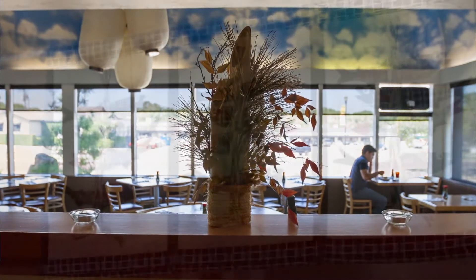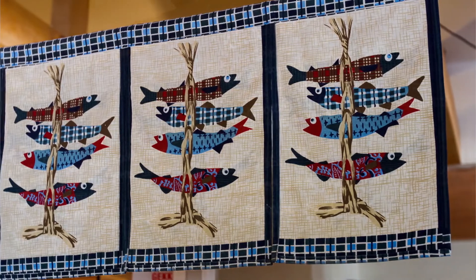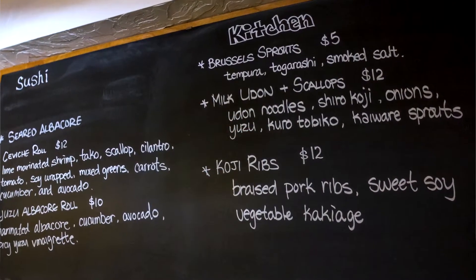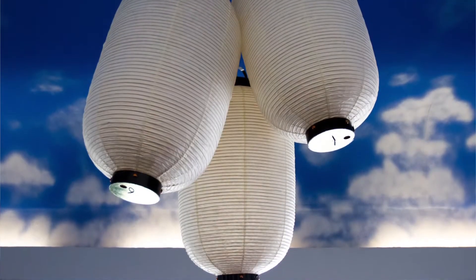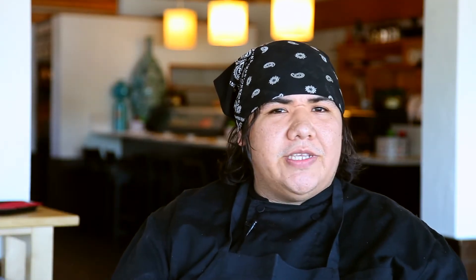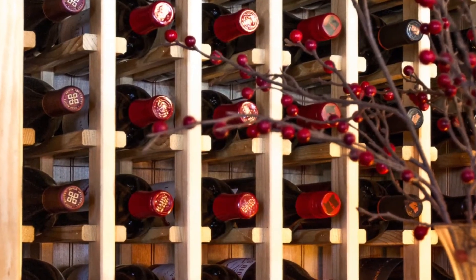We have a new fall menu coming out that we're slowly rolling out. What we're doing is using our blackboard — the chalkboard we have on the board in both rooms — and we just keep rotating in some of our fall specials before they go on the menu, almost like a preview. We've been doing this for a few weeks now, and they will just slowly integrate in. We're trying to get a price point around $16 tops.